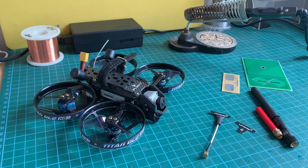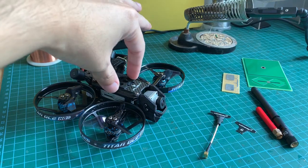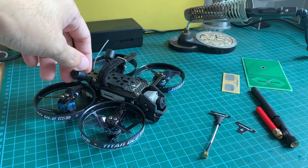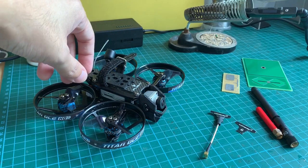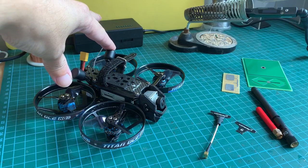Hi everyone, welcome back to my channel. In this video I'm going to change the circular polarized antennas on my iFlight DC2 drone from the stock DJI left-hand circular polarized antennas to lightweight custom antennas, just like the Transtec Beater drone.